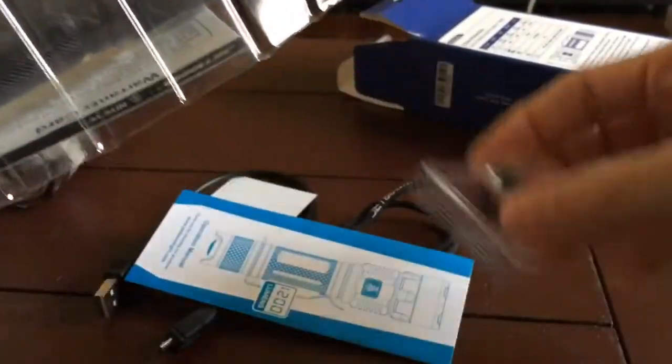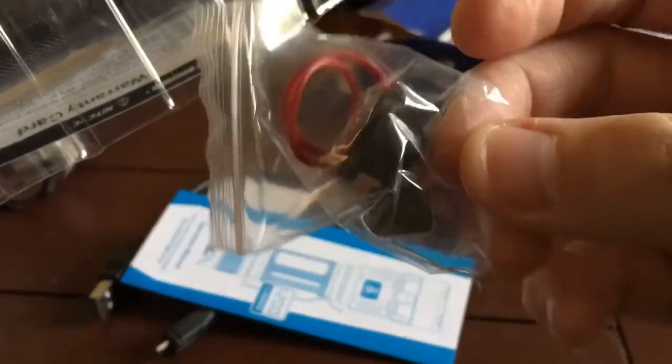This thing comes with a lot of stuff. I even put the silica gel pack back in it. You've got your accessories, spare boot cover, O-ring, and even a spare little boot cover for the charge port, which is great.